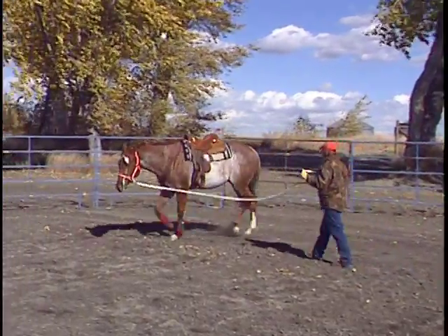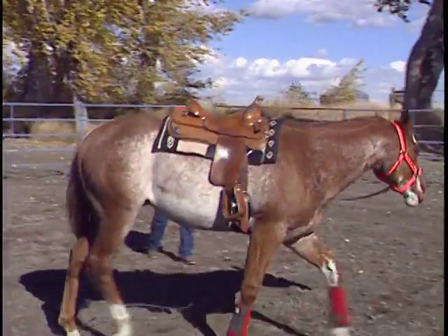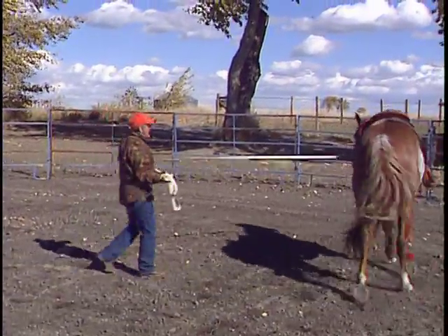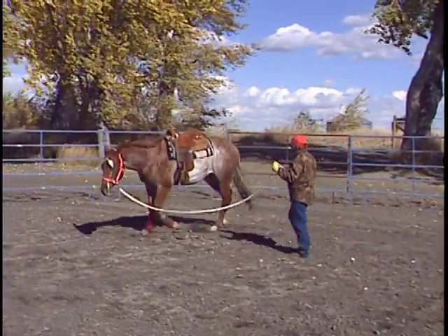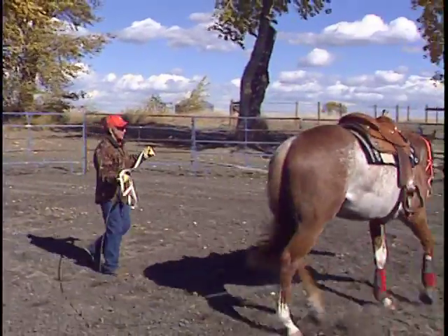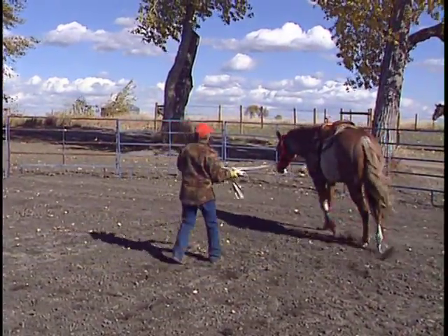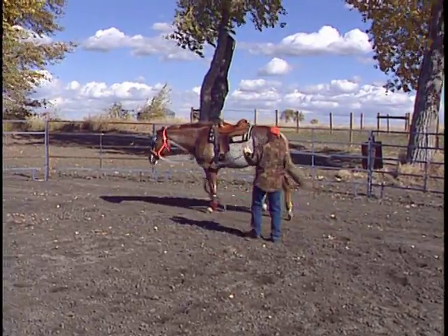In this stage, I'm still in that chase position, partly because he's lazy and doesn't want to go forward, and secondly because I want to chase those hind feet up under him. Anytime I want him to slow down, all I'm going to do is move in front of his eye and walk him on.